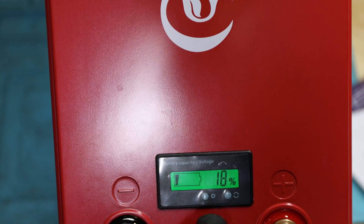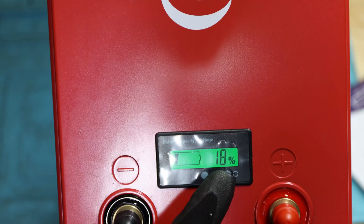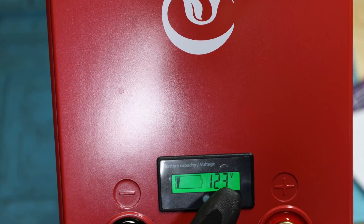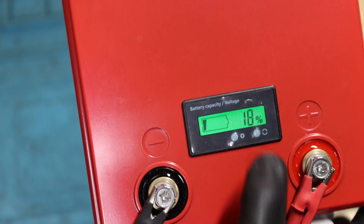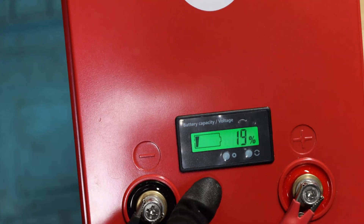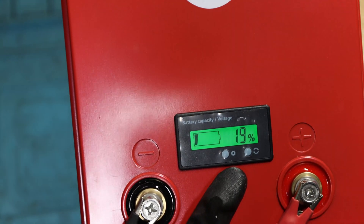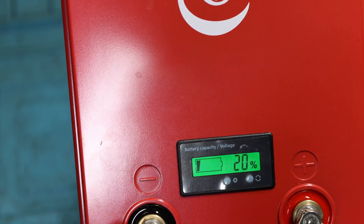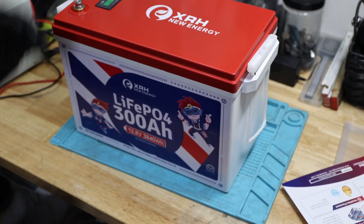The display doesn't turn off on its own. It's showing 12.3 volts, and when you see 80% it equals about 12.3 volts — it appears to be voltage-based. You can see it's jumping from 19% to 20% as the voltage changes while charging at 10.4 amps. I actually prefer the display on the 48 volt battery, which is colorful and has Bluetooth. This one does give you a basic indication but that's pretty much it.